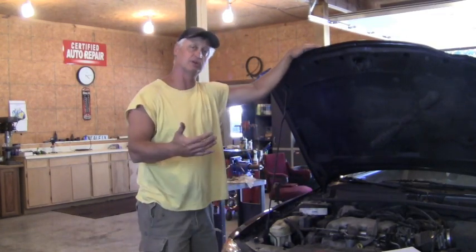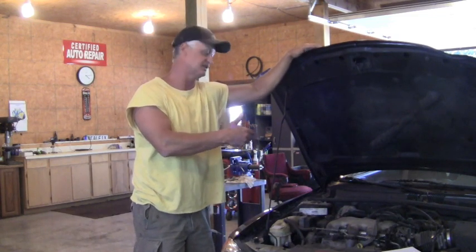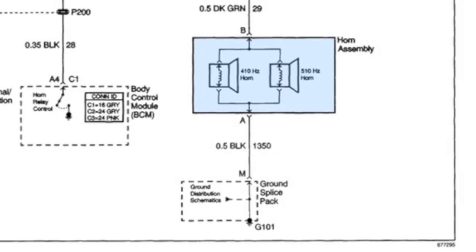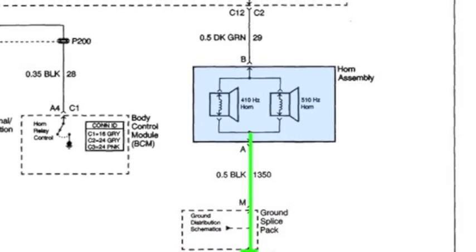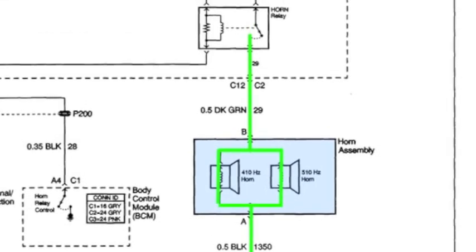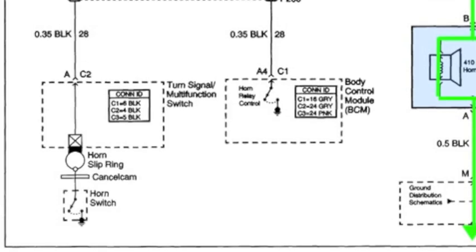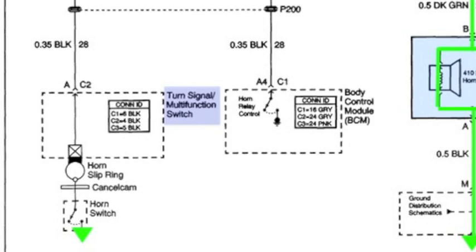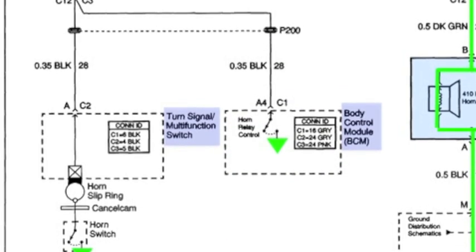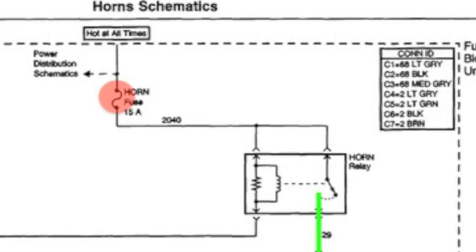We're going to work from the simplest aspect moving to the most complex. As we look at the diagram, our focus is the horn itself because it should be working and it isn't. It gets its ground, and the continuity in the horn brings that ground up to the horn relay, where it stops at the open. There's another ground at the steering wheel in the turn signal switch, and another ground in the BCM.